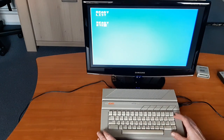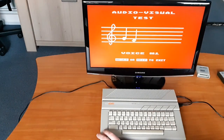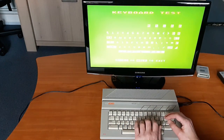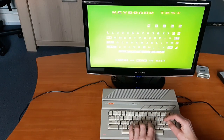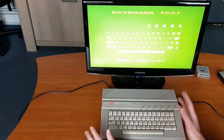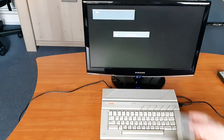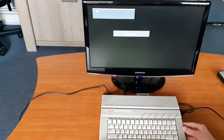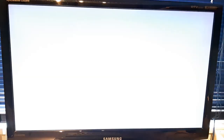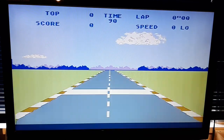Now we go to the self-test. Audio is working too. And all the keys are functioning. Let's try a game on this machine. I put the Pole Position cartridge in it. That looks good. The colors are still looking fine. Let's race for a bit.